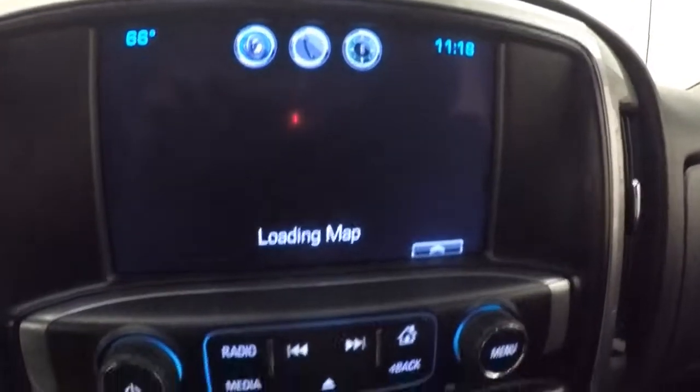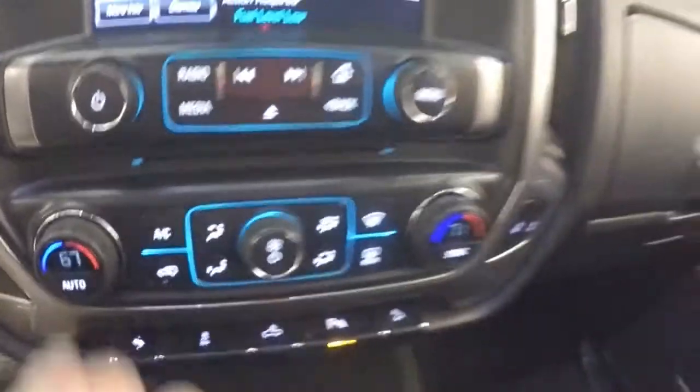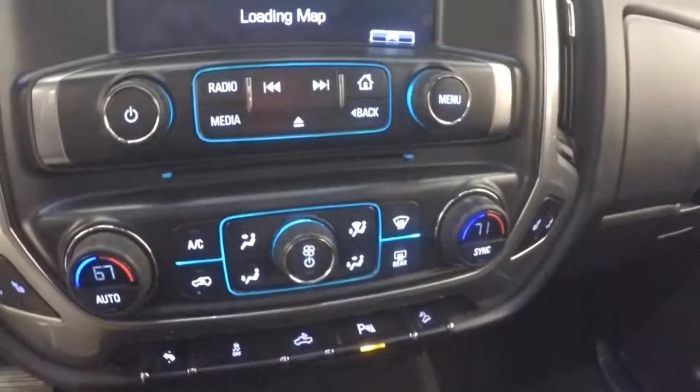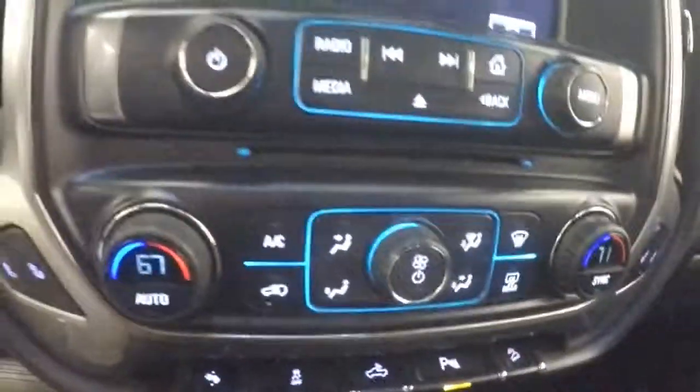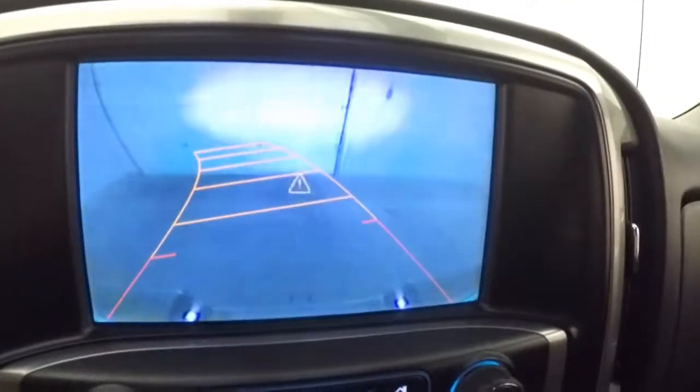You have your touch screen display with navigation and your stereo control. You have your dual climate control with your heated seat buttons. It does have a rear backup camera as well.